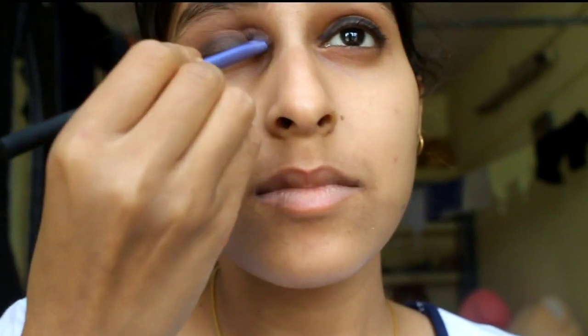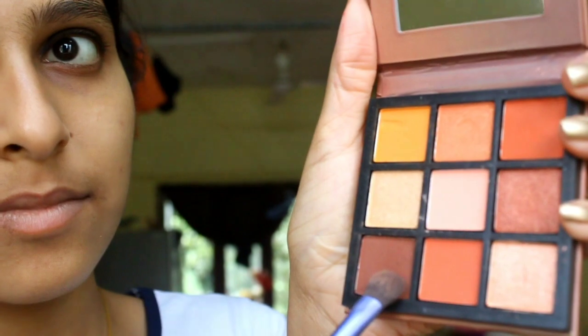Apply any black eyeliner. For the eyeshadow, apply it to the eyeliner area. After that I will apply Huda Beauty eyeshadow palette — brown shade — and blend it till I get my desired color.